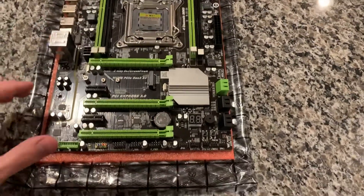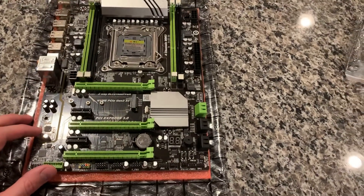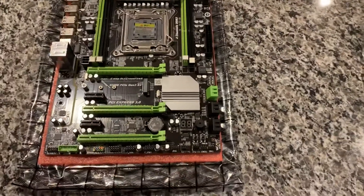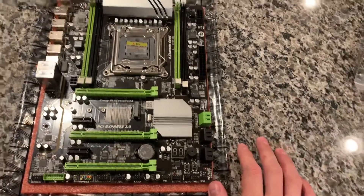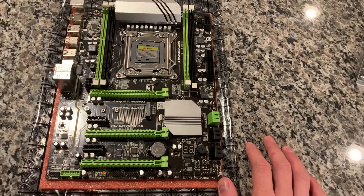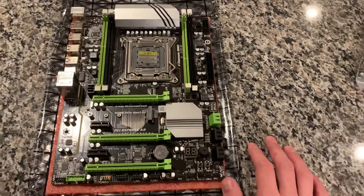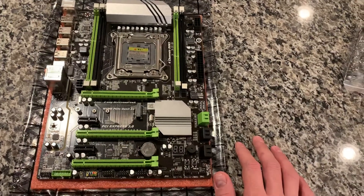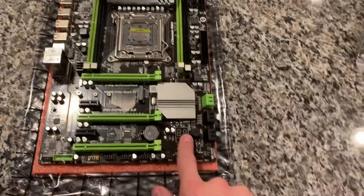I'm excited to get this board booted up — it should be my new daily driver. I sold one of my Supermicro boards, and if I go with the E5-2667 v2 processor, that one's actually pretty fast. It has a Passmark score of just over 16,000 and a single-thread score of 2,000, so it should keep up with some mid-range Ryzen chips. I only paid about $100 for that processor.